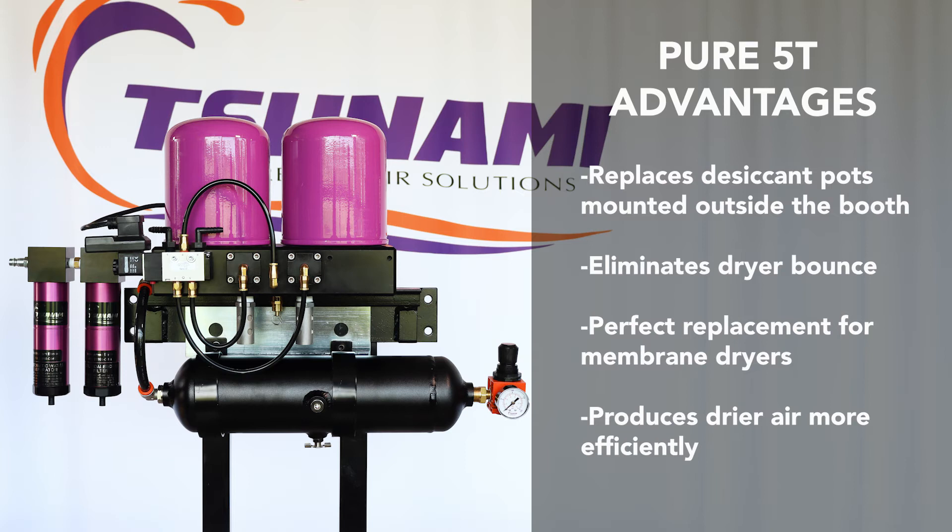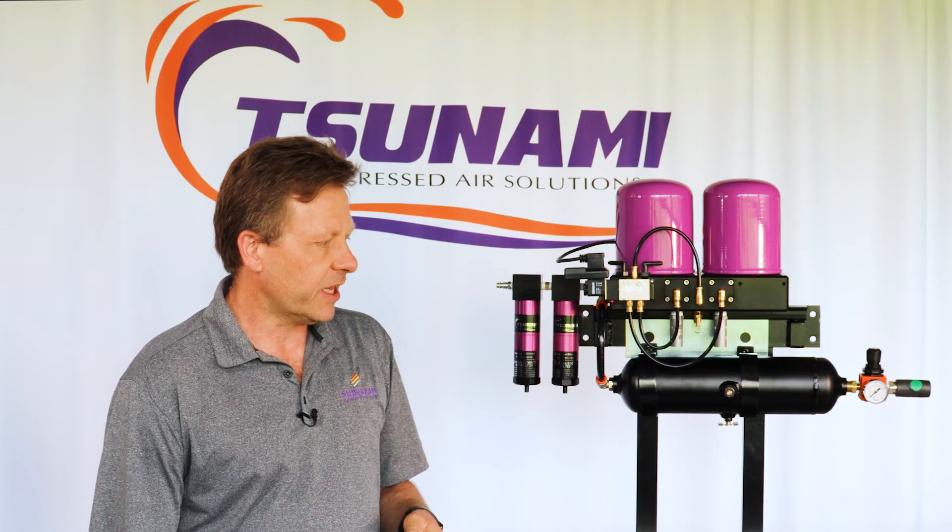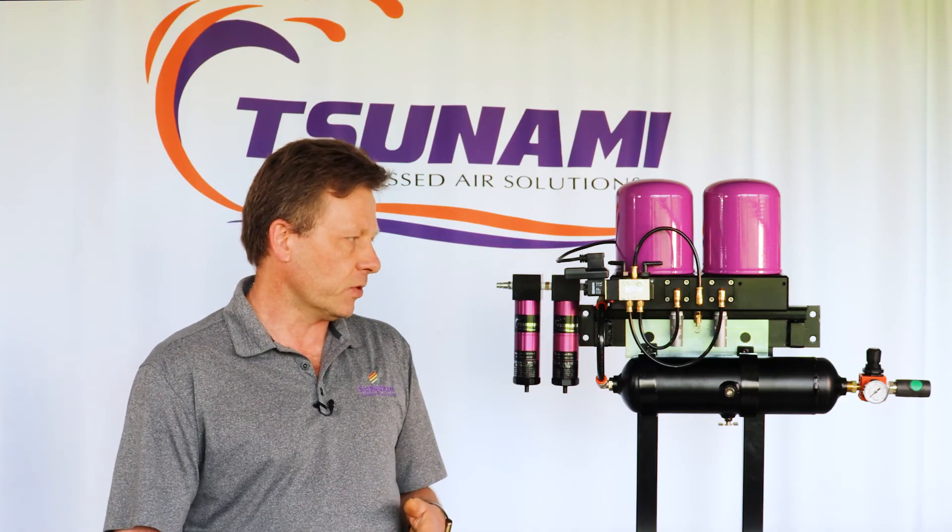This is also a perfect solution for the replacement of a membrane drying system that you might have out there. The air quality coming out of this unit is going to be drier air, as well as more efficient than the membrane technology that's being utilized today.